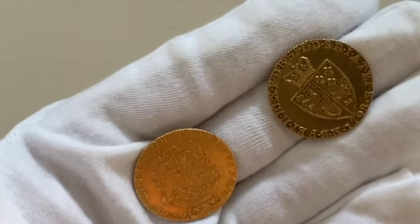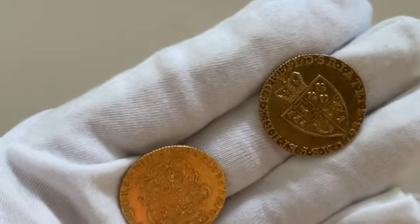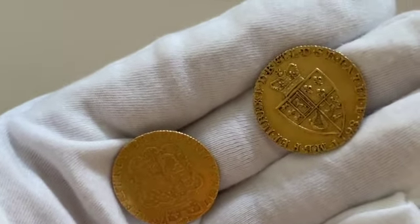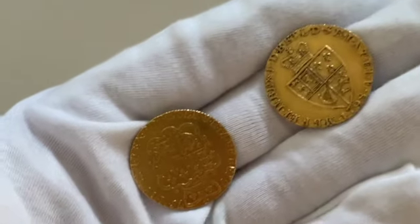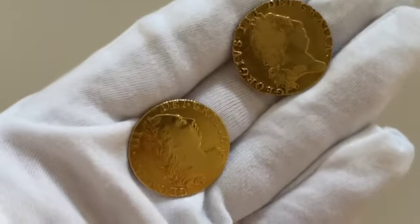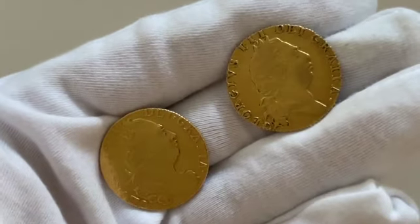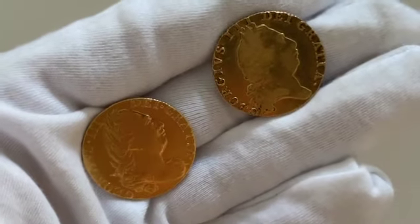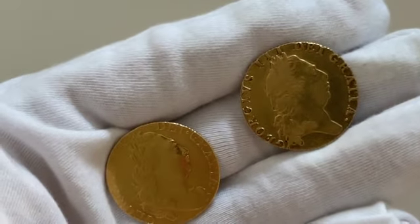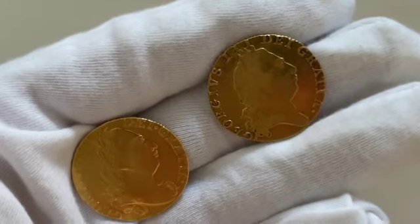The guinea was struck by each monarch in turn until the coinage reform following the Napoleonic Wars. In the reign of George III, guineas were struck nearly every year between 1761 and 1799. Their minting then ceased due to the hazards of importing gold from overseas during the war with France. The last guinea, sometimes known as the military guinea as it was largely struck to pay for the expenses of war, was issued in 1813.